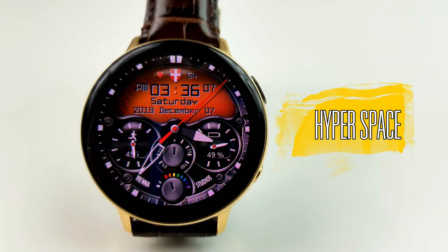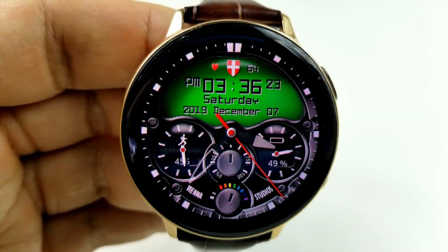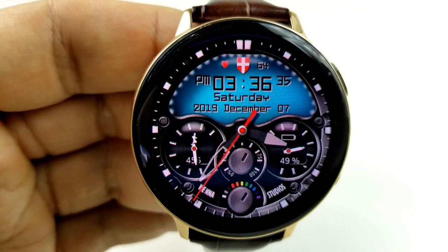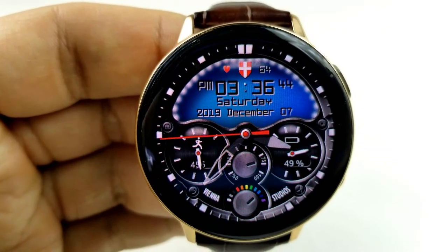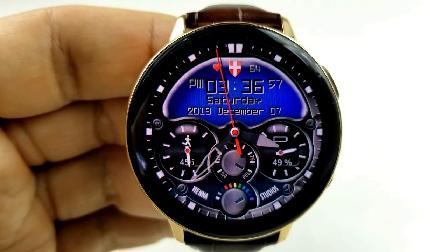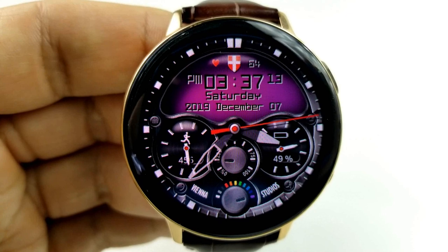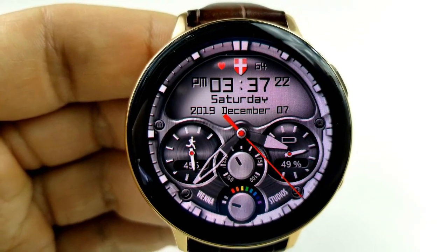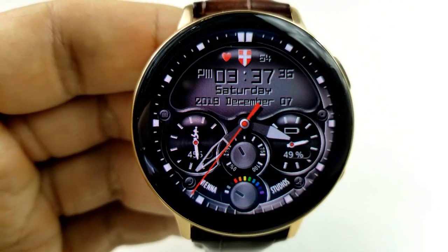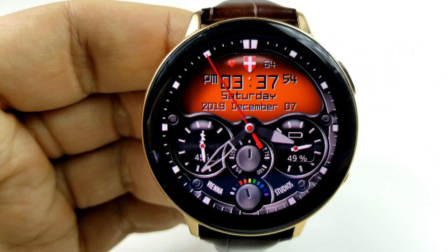The last one you can grab for free right now is this hybrid watch face from Vienna Studios. These are usually higher-priced faces compared to other developers, so when you can take advantage of a promotion like this, it really makes your wallet feel a little bit happier. This one includes a large LCD panel in the top half of the face which displays your time, your date, and last recorded heart rate, as well as an animated beating heart icon. The dial in the bottom left shows your step count and goal with an animated running man icon. The dial to the right shows your power remaining both as an analog indicator and as a percentage. Those two buttons in the center enable you to change the colors as well as the brightness levels for that LCD panel.